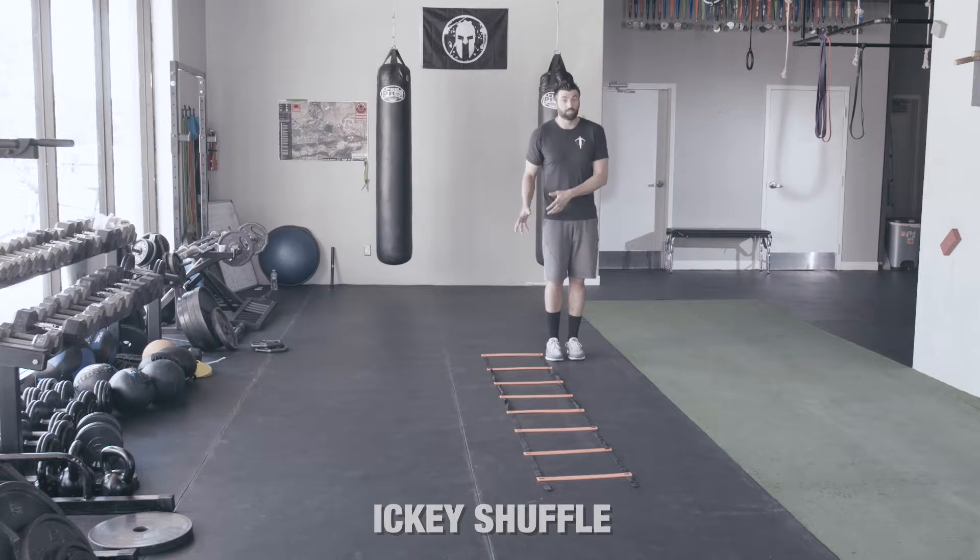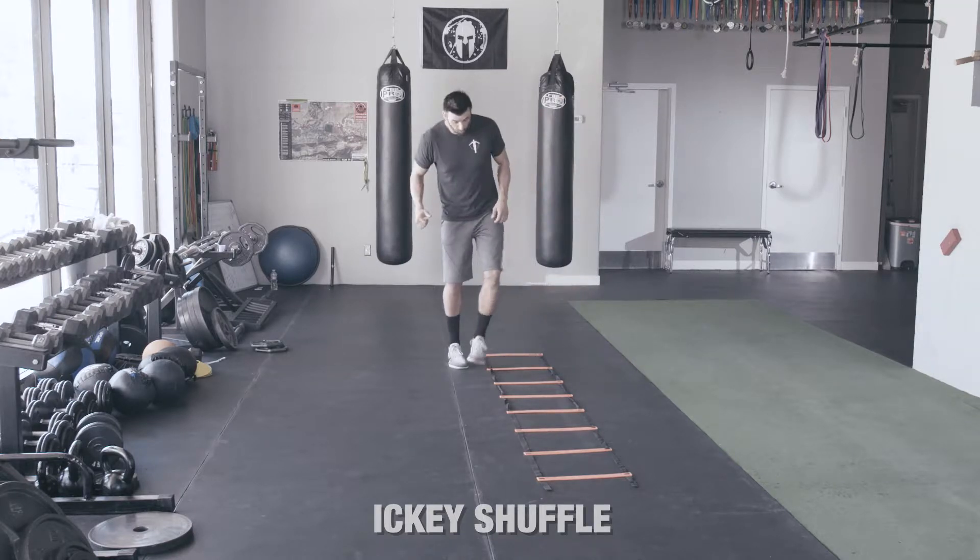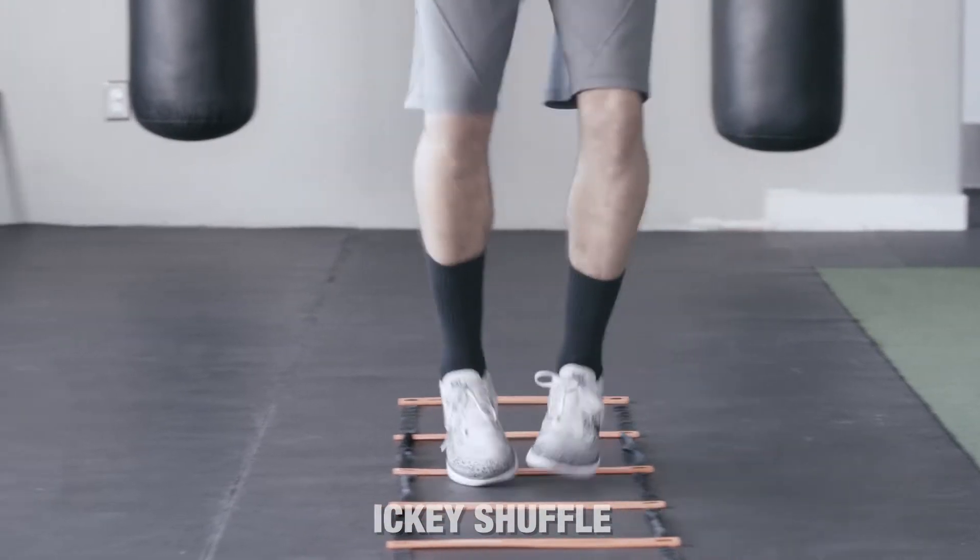I like to start outside of the ladder. I'm going to put two legs in, one leg out. Two legs in, one leg out.